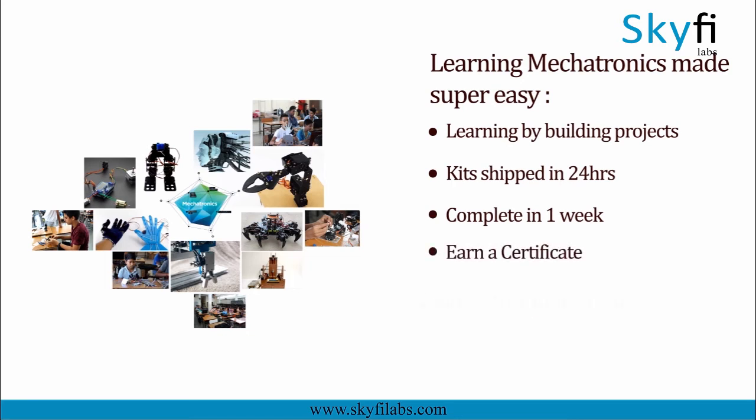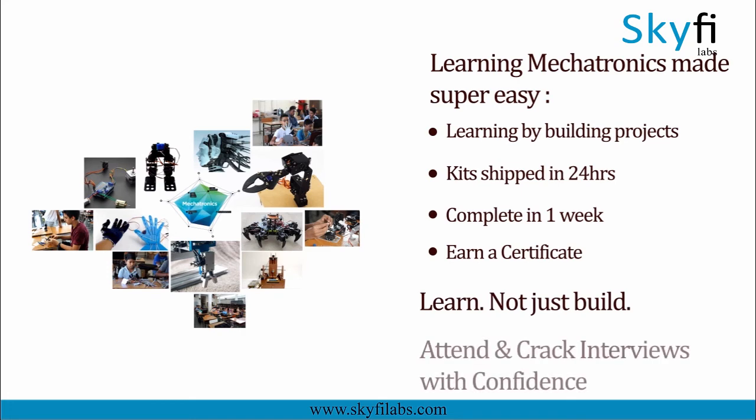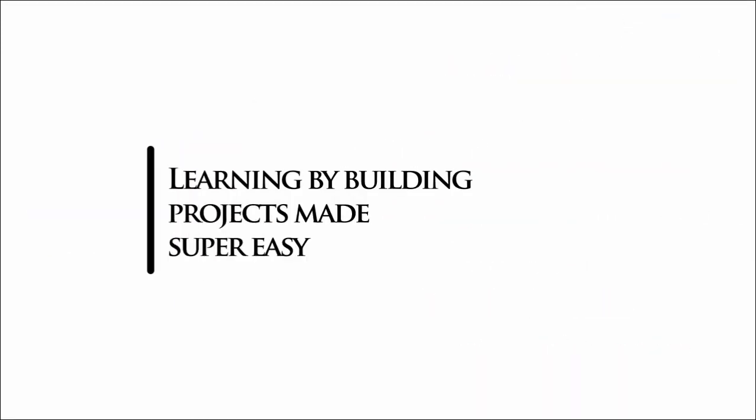Using Skyfire Labs courses, you will not only build the project with a definite output but also learn the concepts involved in it so you can attend and crack interviews with confidence. Enroll today and start learning by building projects.